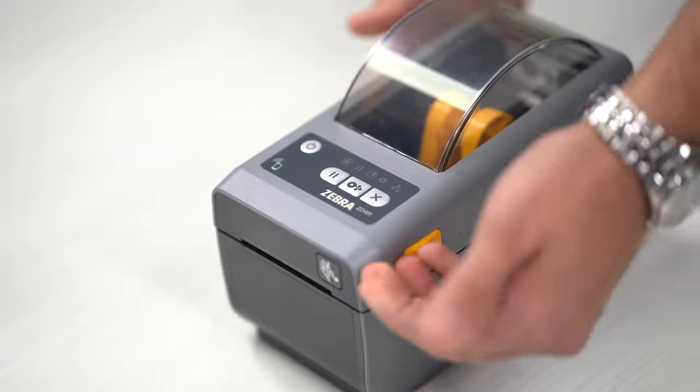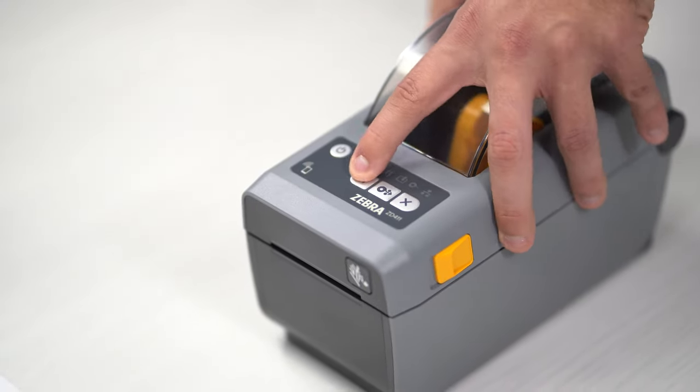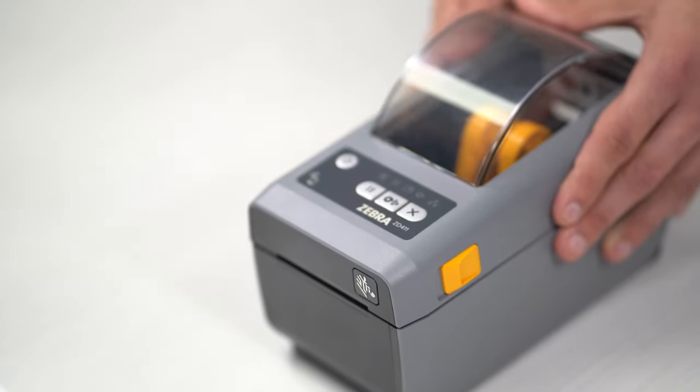If I come over here and look at the very front, you're going to have some buttons that are tactile, as well as a power button to turn it off.